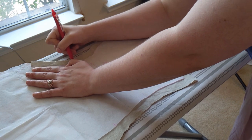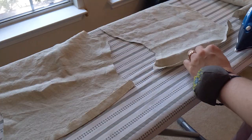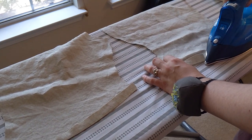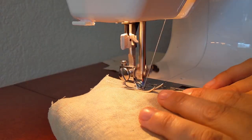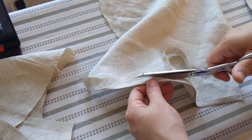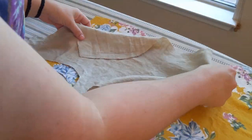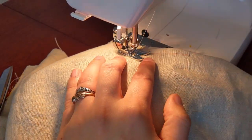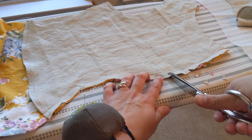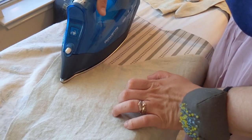After truing the lining pieces to the same length and making sure the curve at the bottom wasn't too extreme, I finished the bottom edge of the linings by folding up the seam allowance and sewing it down using a zigzag stitch, then trimming. I'm not working for beauty so much as for speed. I stitched the front linings to the fashion fabric right sides together at the center front seam, then clipped the curves, folded the lining to the inside, and pressed.